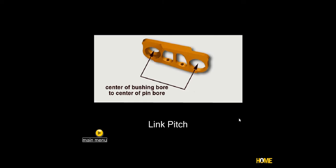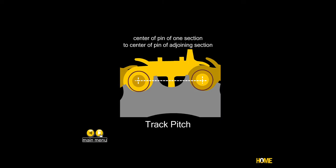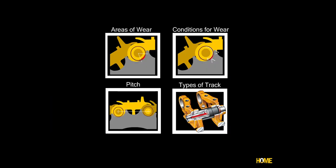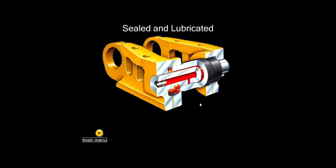Track pitch is the distance between the center of the bushing to the center of the pin. There are set dimensions when new, but as the track wears internally the track pitch gets longer. It's not that the track stretches, but the internal clearances allow the pins to move further apart, increasing the center-to-center distance. As they get longer, they ride up higher on the sprocket tips and cause more tip wear.